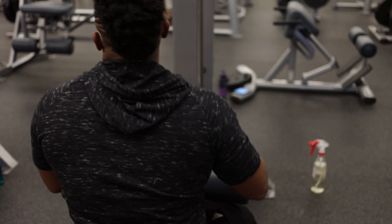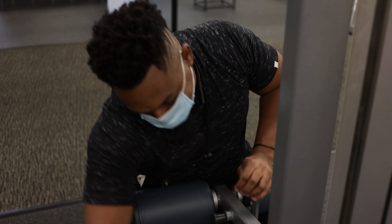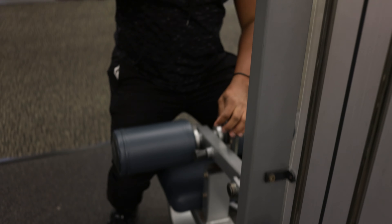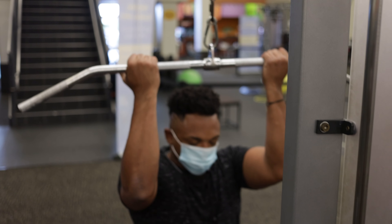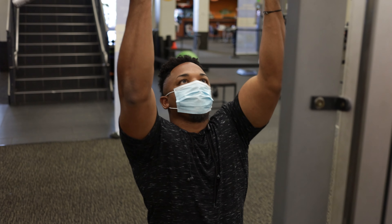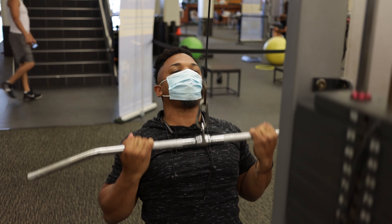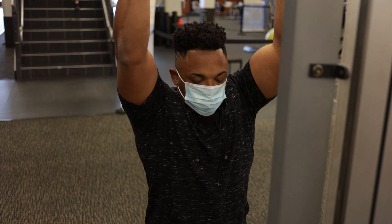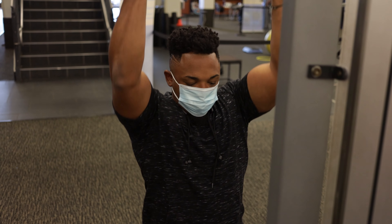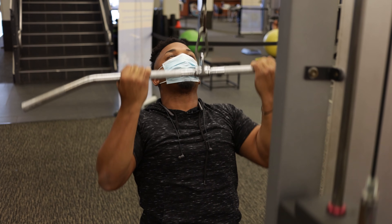Right here I'm doing underhand lat pulldowns, pretty heavy. I like to start out at a moderate weight, keep my form right, my chest tight, and bring it all the way down to the chest. I'll do a drop set, though I actually started at a lighter weight and went up here.